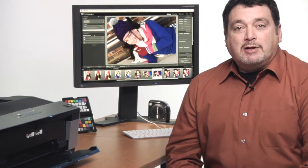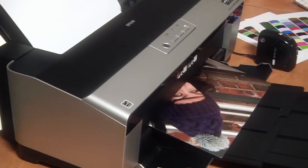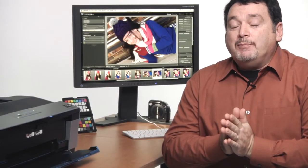Now that our monitor is correctly calibrated and profiled, it's time to do the same for our printer. You might ask, why can't I just use the profiles that my printer manufacturer provides? Well, you could, but when you create a custom printer profile, you're getting an exact snapshot of how color is produced on your printer and paper combination. Factory supplied paper profiles may be pretty close or they may be way off, depending on factors such as the paper you use and your working environment. Since a custom printer profile is specific to your printer and paper combination, it's not an approximate match, it's an exact one.